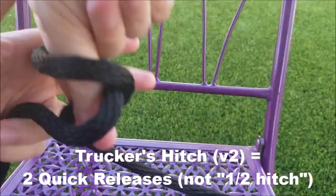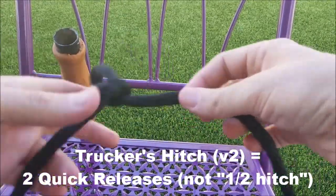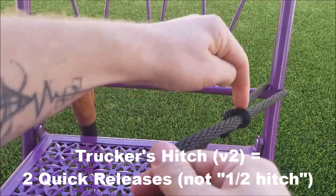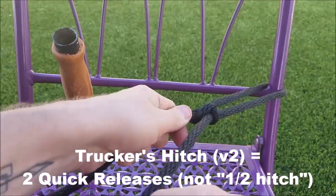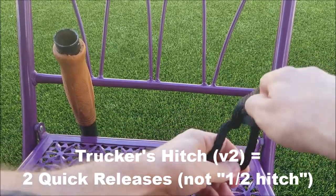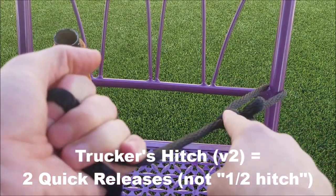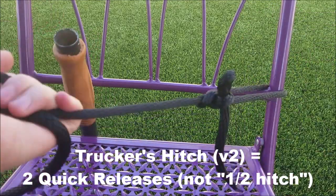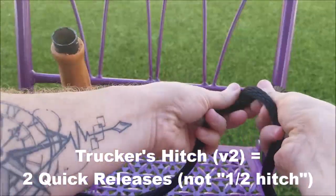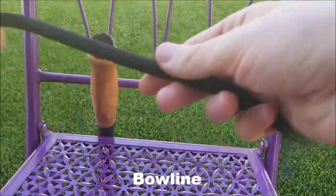Another way to make a trucker's hitch is with the other type of loop — a half hitch where if you pull on the tail it disappears. This time the loop gets smaller as you pull to tighten, then you pinch and create a half hitch to secure it. So I made a knot that I didn't pull all the way through — a half hitch — went around, made another one, and there you go. What's nice is you pop this and your line is clean pretty quickly.